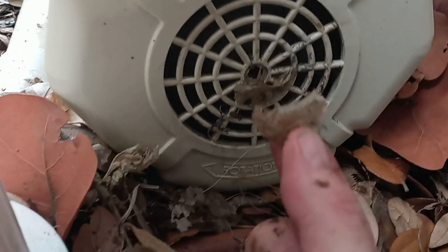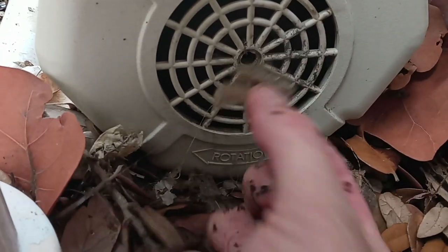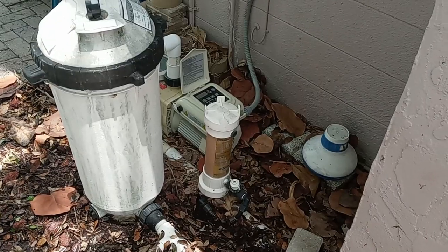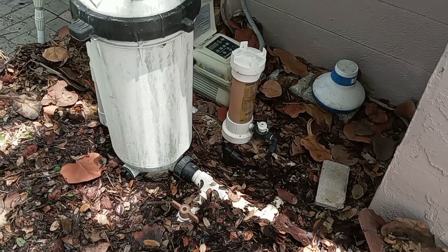You can see that the leaf is attaching itself to the motor because of the suction caused by the motor. It's really important that we keep this area clean. If debris is allowed to pile up like this, the air is going to be restricted, which can cause the pump motor to run hotter than it should. So it's always best to keep the area clean so we can keep our pump motors running cool.